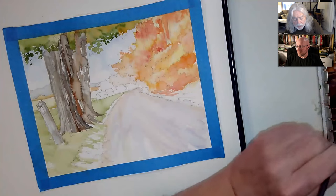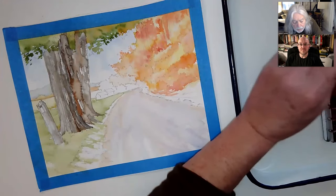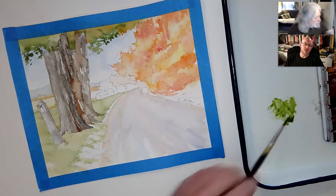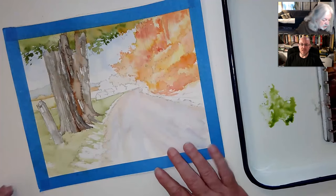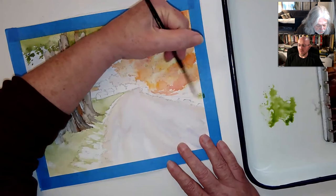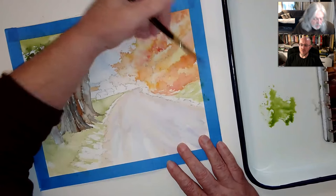I'm going to use sap green to start. And while Keith's mixing up his paint, if you didn't watch Part 1, the link to it is in the description, as well as links to some of the materials Keith uses and the original black and white line drawing. So if you want to transfer it over to some watercolor paper and follow along, you may.